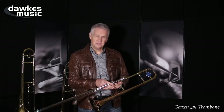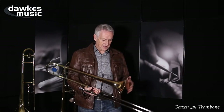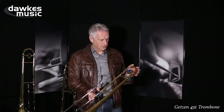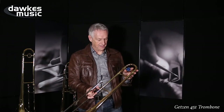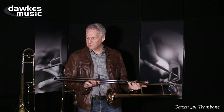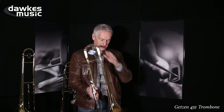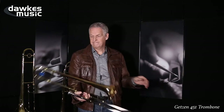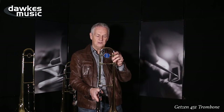You could easily mistake this for a top professional model. Gold brass bell, 8 inch, matching gold brass tuning slide, which has been a well thought out thing by the people at Getzen. 500 bore, nickel-outers. What has also been thought about with this trombone is the shape of the tuning slide and the bottom bow. The bottom bow is fairly square, and the tuning slide is in between round and square, which I think is a good thing.